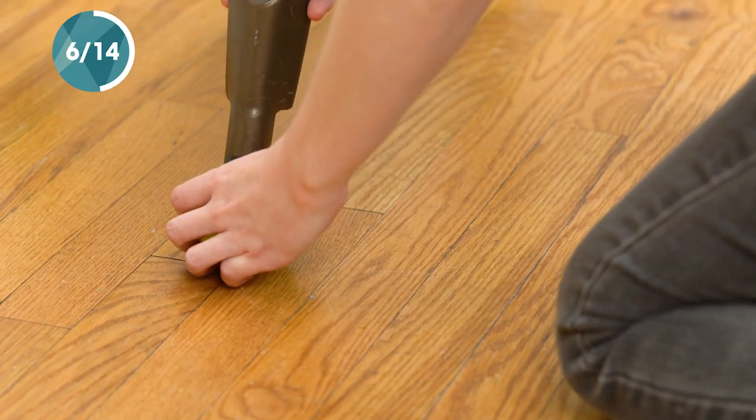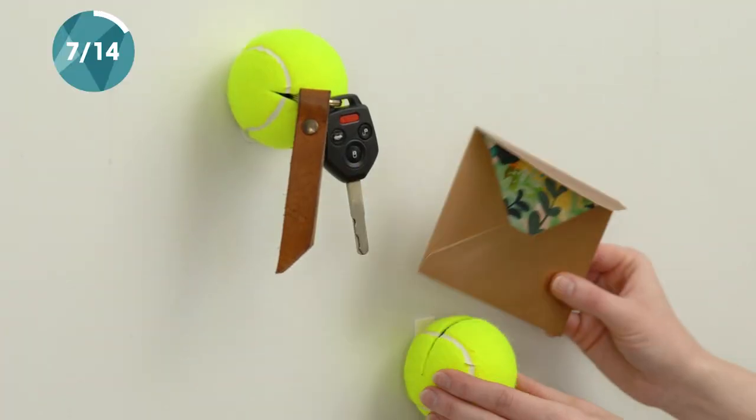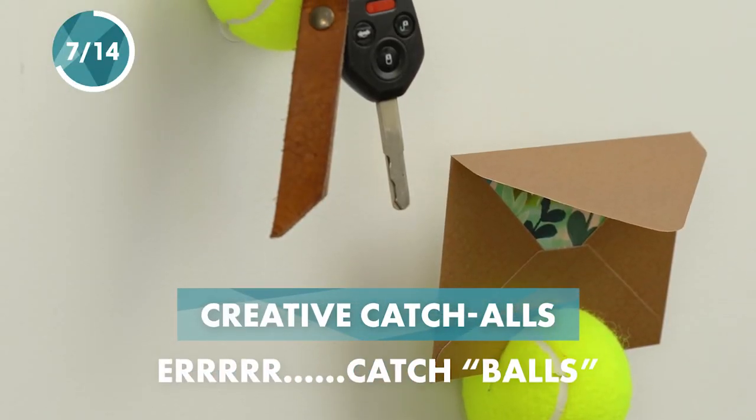Keep furniture legs from scuffing and squeaking by adding tennis balls to the ends. A tennis ball can also be a cute and clever way to hold your mail and keys.